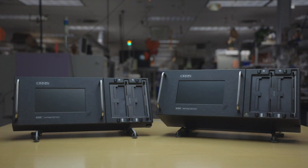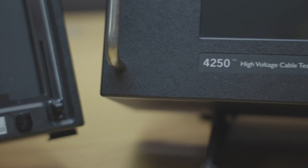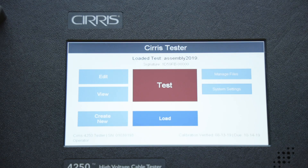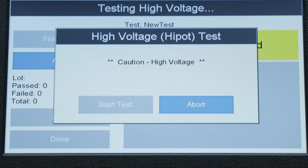The 4200 series is available in two configurations: the high voltage 4250 and the low voltage 4200. Both models are fully equipped with the new Cirrus OS software displayed on a 7-inch capacitive touchscreen. This new software makes creating test programs and testing cables faster and easier than ever before.